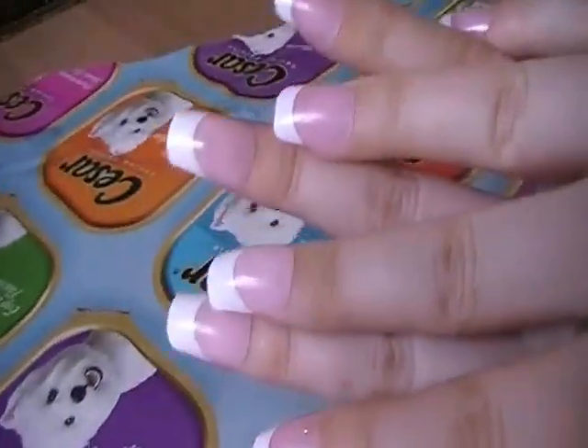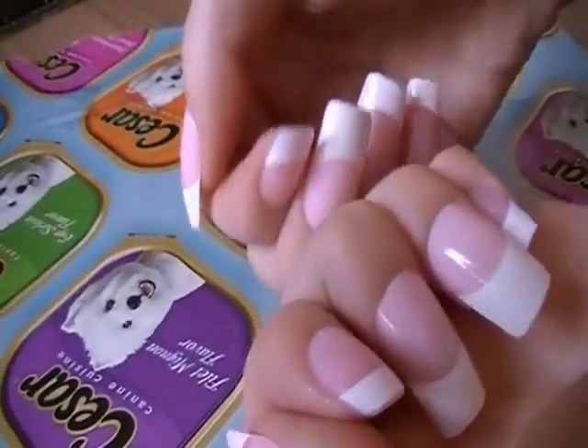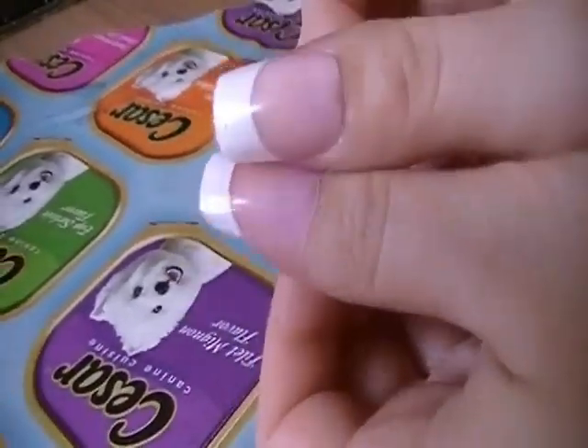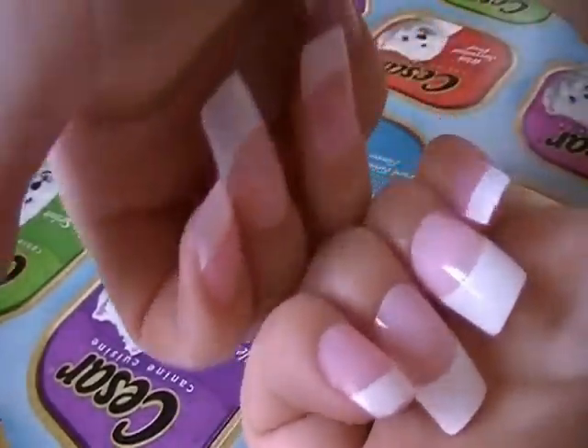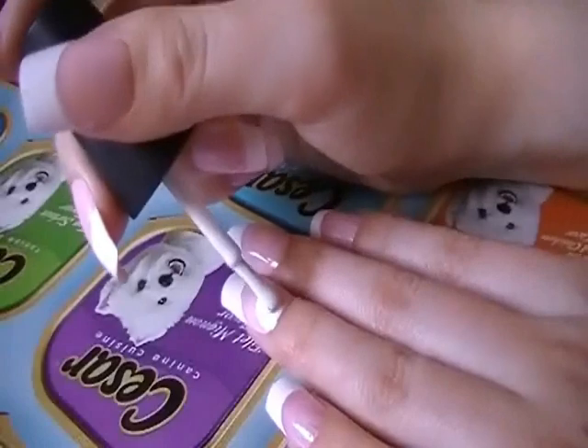I'm going to start off by using some fake nails. You can definitely use your real nails or fake nails — this is totally up to you. These are just glue-on ones from Dollarama; they were $1 for a huge pack of them. So just do it how you want.